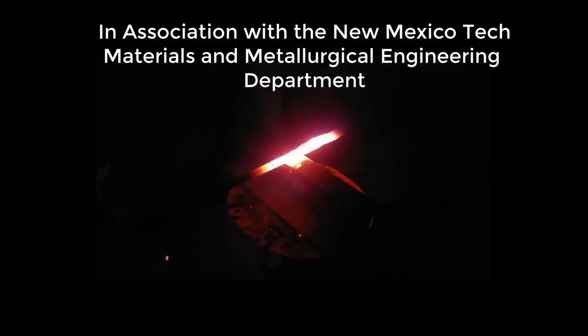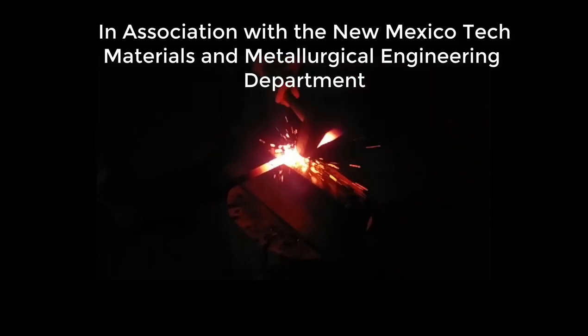We are the New Mexico Tech blade smithing team and this is Second Beat.